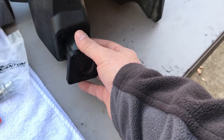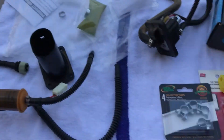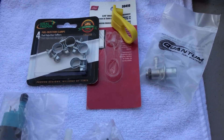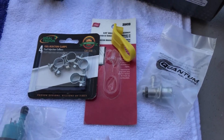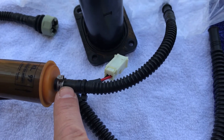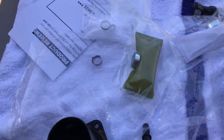Another thing I suggest is buying some fuel hose band clamps, unless you have the tool to replace these style clamps. I did not have the tool, so I went and bought the band clamps.